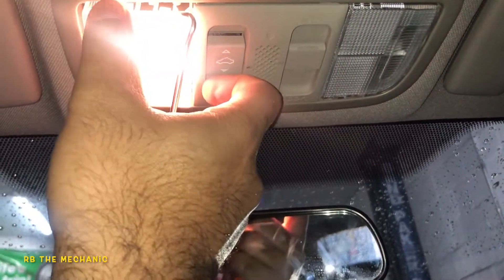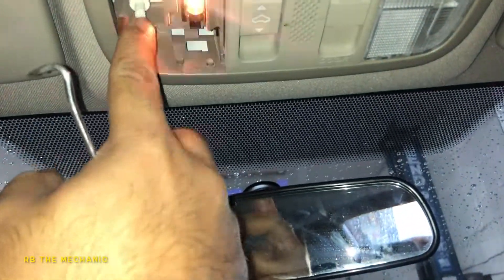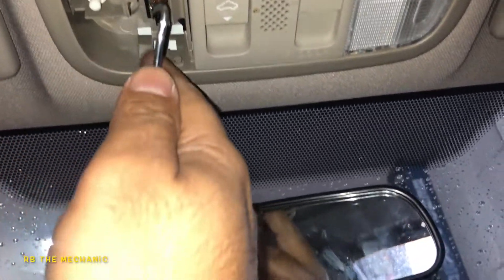Once you pull it a bit, the bulb comes on. Sometimes with the movement the bulb will work — it's a flare inside, so the flare would touch and start to work with the movement.